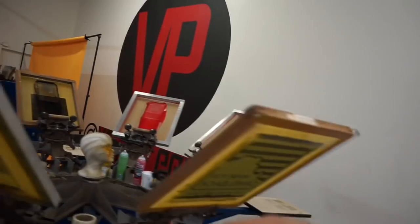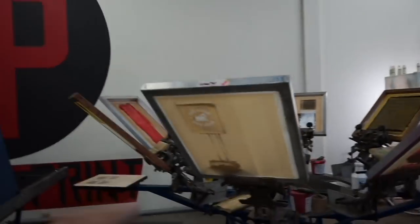As soon as those are ready we're going to go ahead and get them coated so we can burn them and set it up so that when he comes in it's ready to go. We only need two screens so we're only going to take the two down that we need to use.